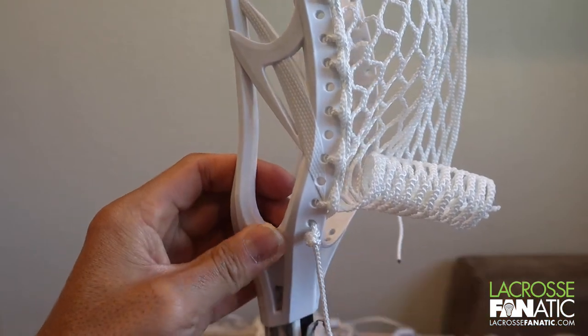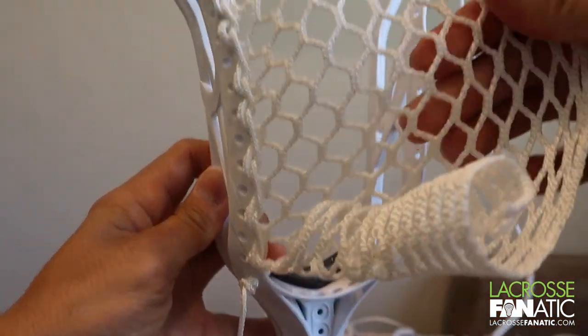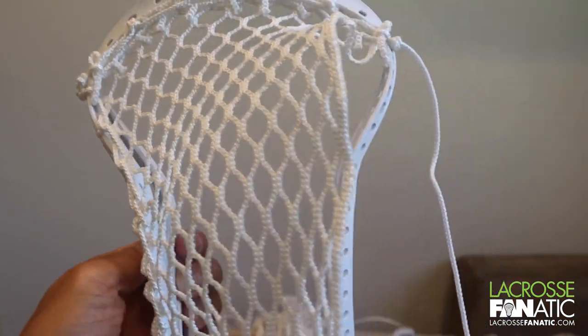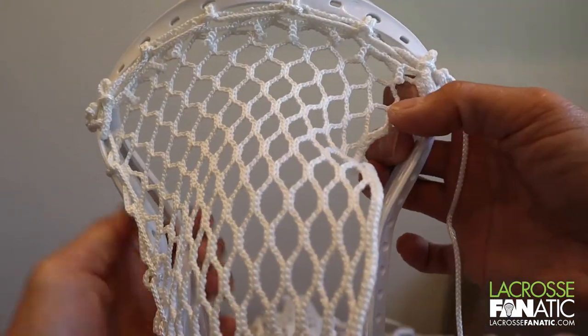Feed it through both holes like so, and it should look like this. Now all we need to do is do the exact same thing down this side, and I'm going to do that really quickly.